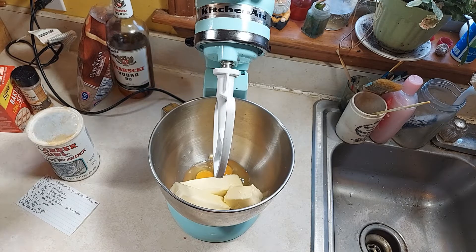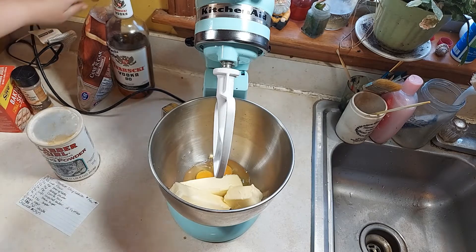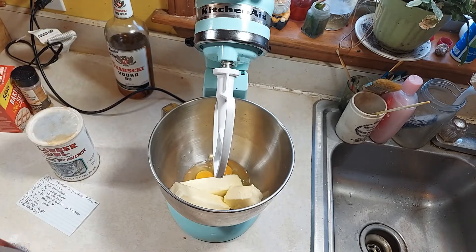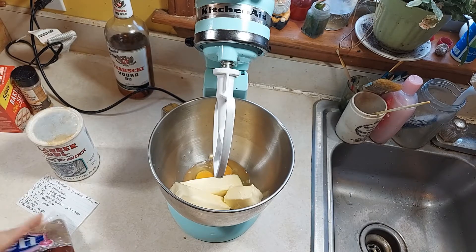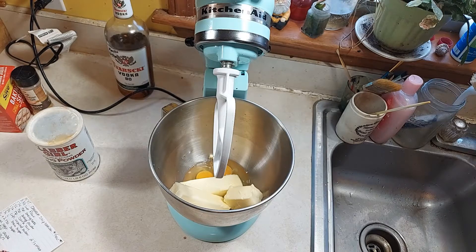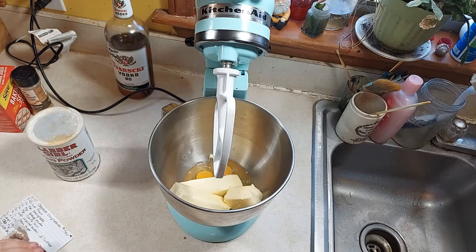So I put one and a fourth cup of brown sugar in the recipe. Their recipe called for light brown sugar, but I'm using dark brown — I prefer dark brown. To me, it has a more caramel-y flavor.